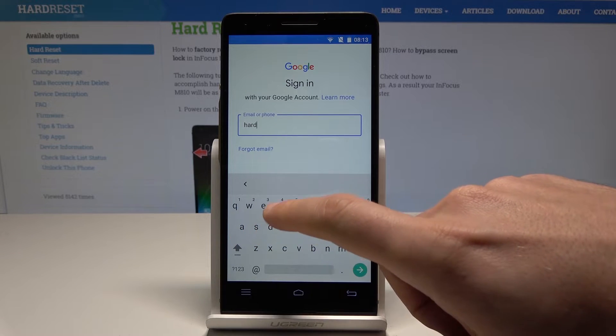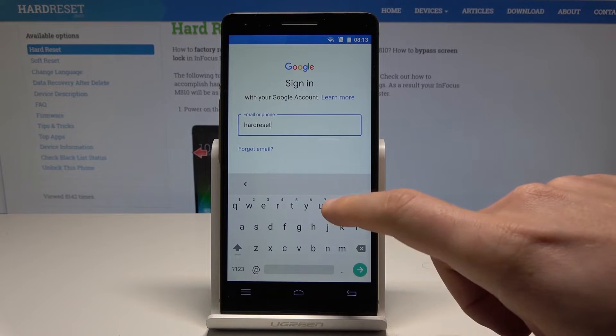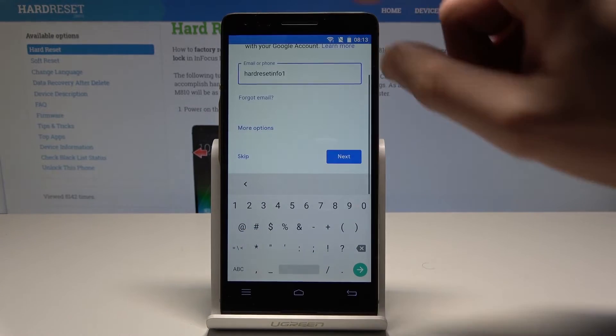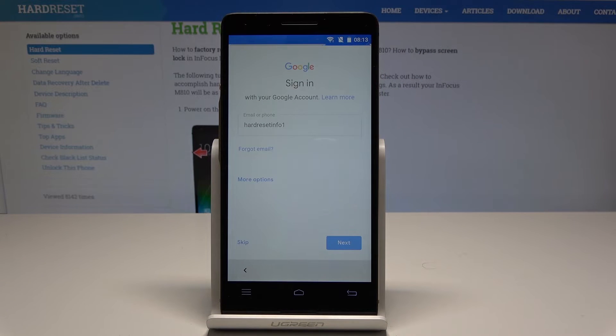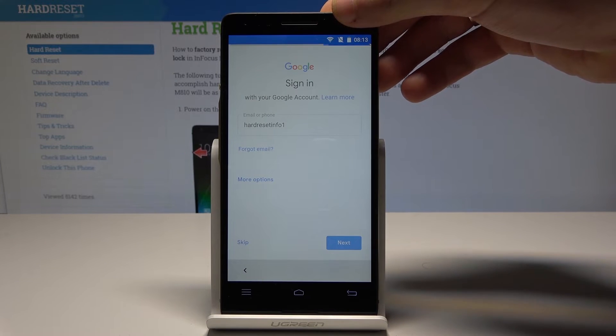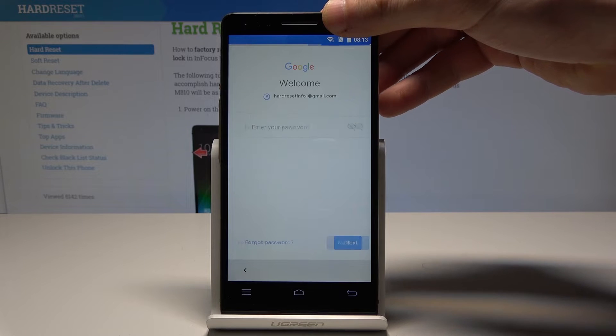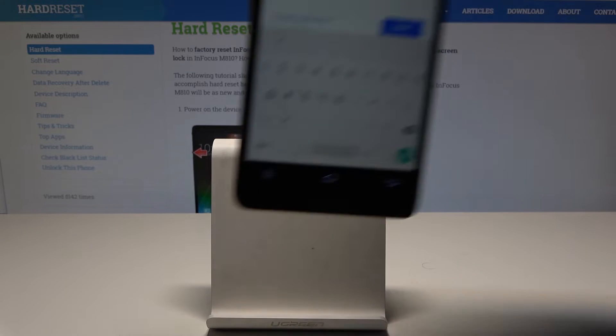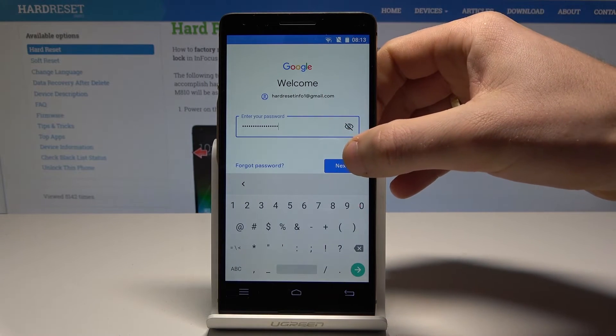Let me just enter the email and tap next. Now it's time to enter the password. Let me enter the password and tap next one more time.